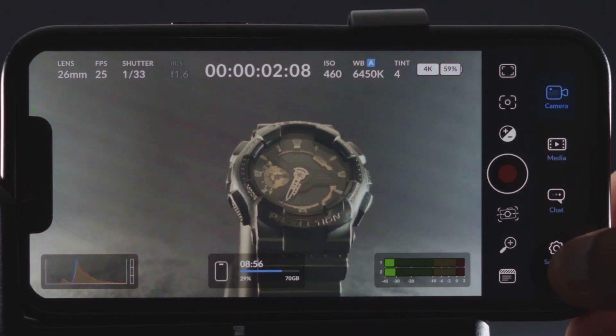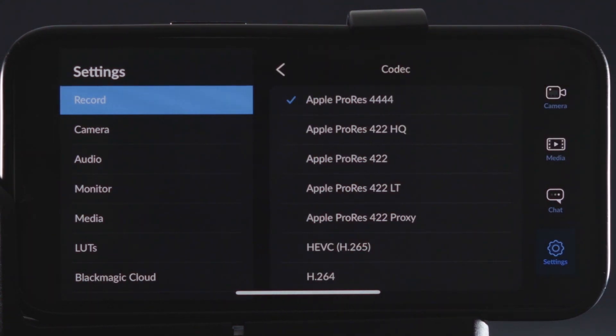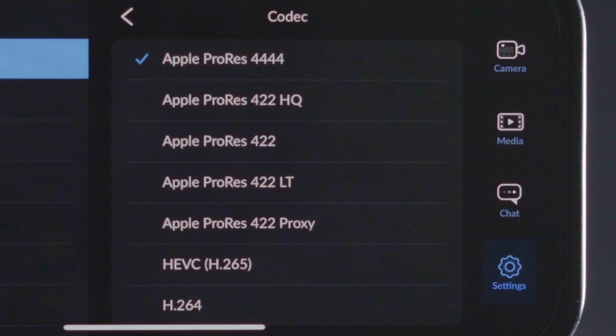There are a few very unique features about this app which you can't even find in some very high-spec mirrorless cameras like the FX3. If you go into settings under the record tab, you can see that you can record in Apple ProRes 4444, which is the highest quality codec — not even present in most mirrorless cameras like the FX3 or R5. Since it's the highest quality, it takes a lot of space; for example, just one minute of 4K25 footage in ProRes 4444 would be around 8GB. But don't worry, as lighter variants of ProRes are also available in this app.